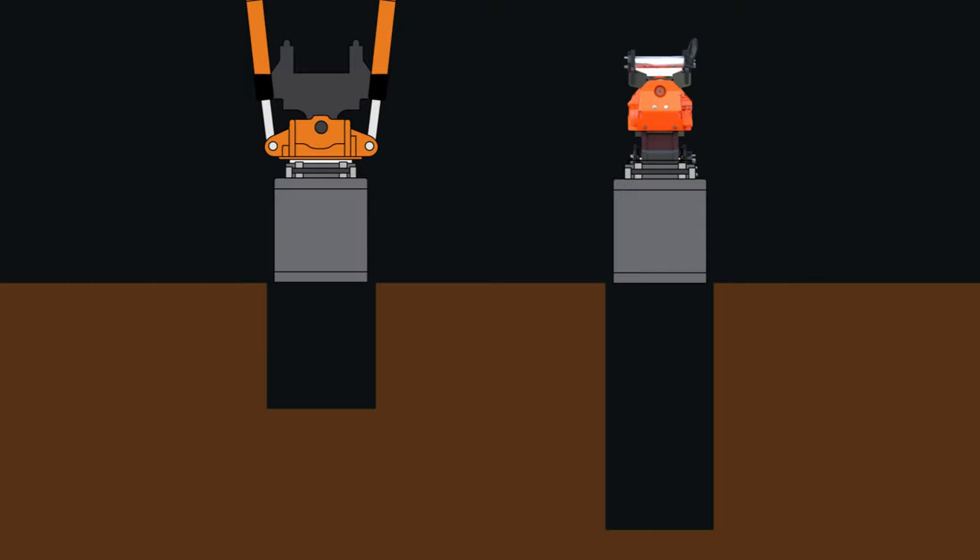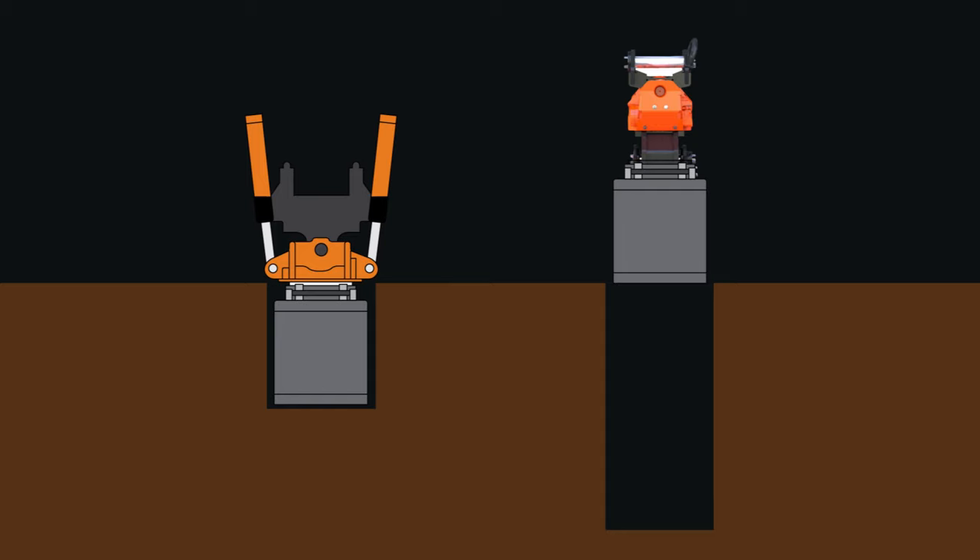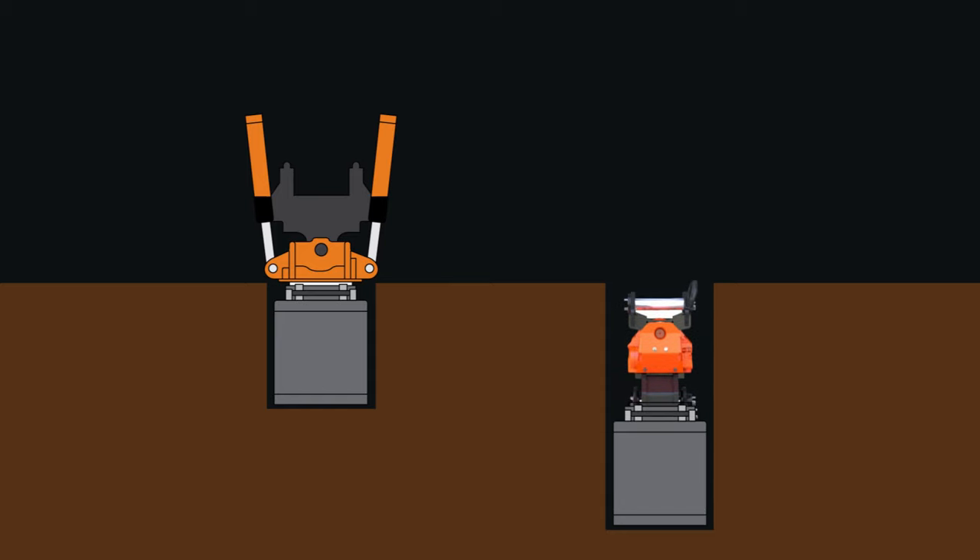No cylinders also means the AXIS is incredibly compact, so you can dig narrower trenches with less soil disruption.